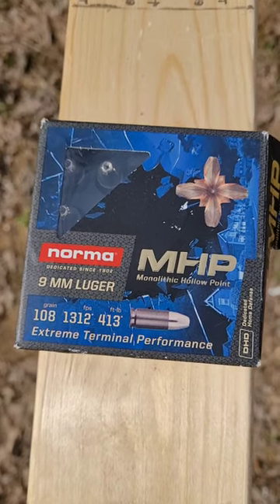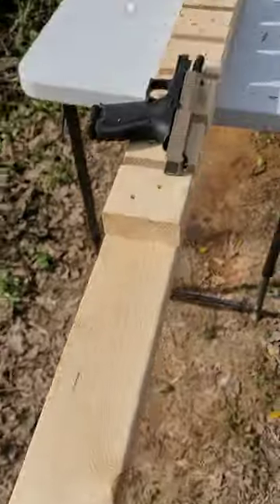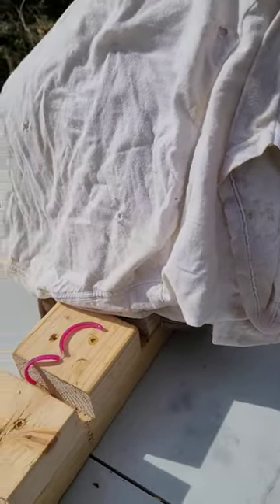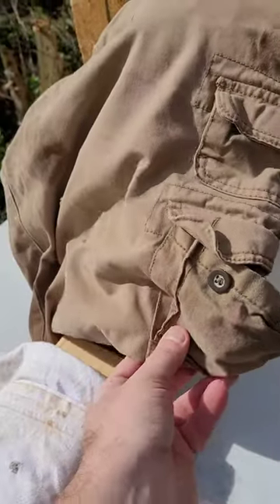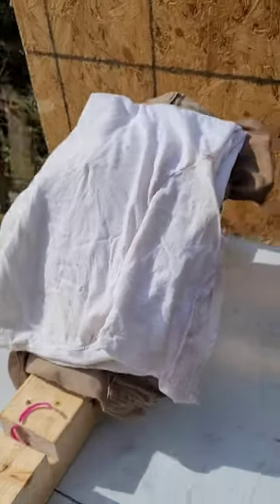These are the Norma Monolithic Hollow Points MHP Personal Defense Rounds, and one thing I want to know is how well they do through clothing. I have what amounts to eight layers of a t-shirt material and four layers of a cotton pants material here on top of some water jugs. I'm going to go ahead and shoot it and see how it does.